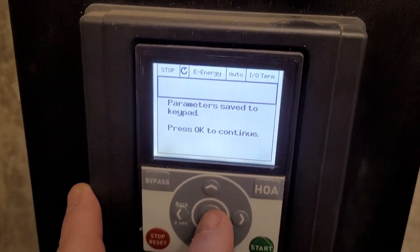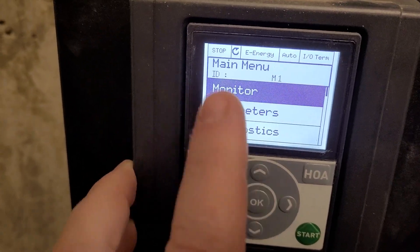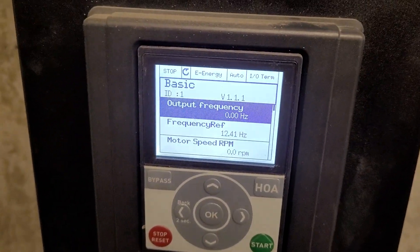Now that it has loaded, we're simply going to press our OK button, and then I'm just simply going to go all the way back to where it says monitor and press OK. And now we're into our basic monitor screen.